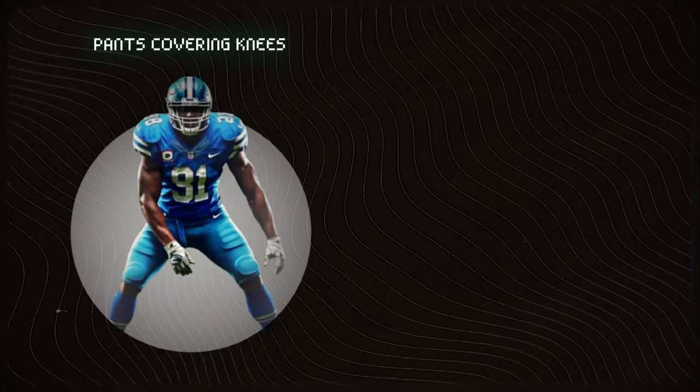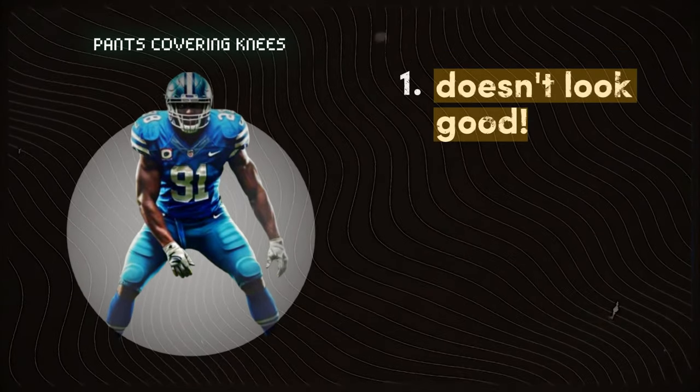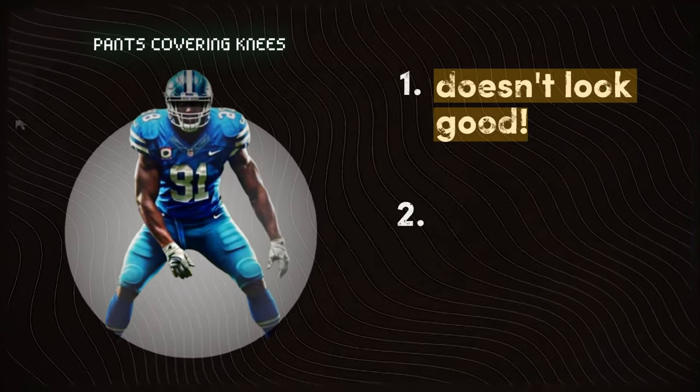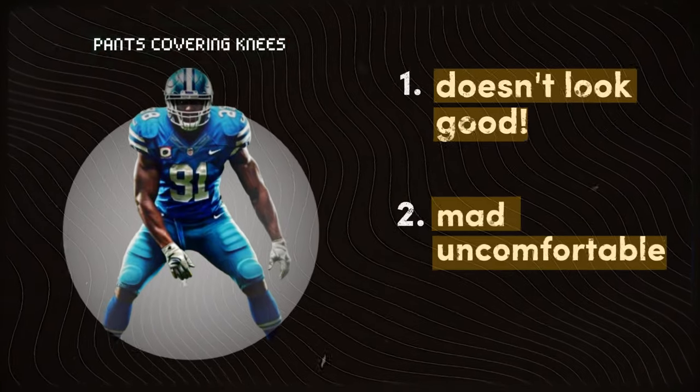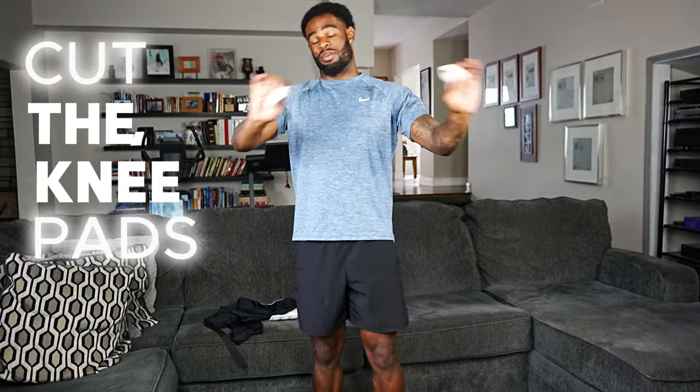Drip hack number three is pants above the knees. Once your pants are just touching your shins you kind of look sloppy, and having something covering your knees while you run is uncomfortable. We're gonna show you how to push your pants above your knees. The big thing is you'll want to cut your knee pads down — and before you say they won't protect you, if they're going above your knees they're not really protecting anything in the first place.